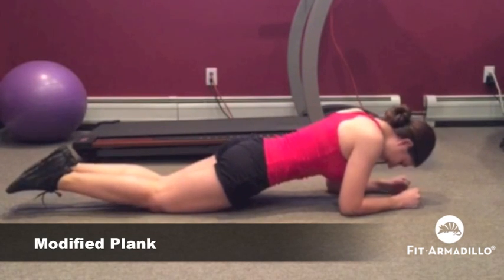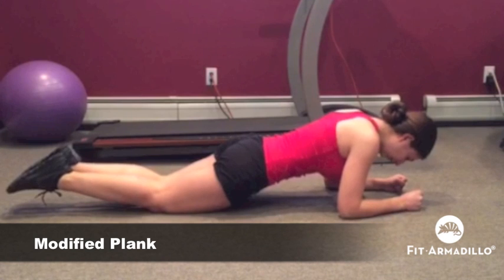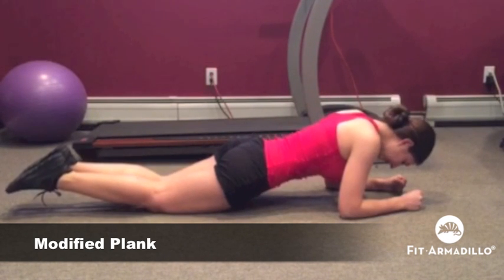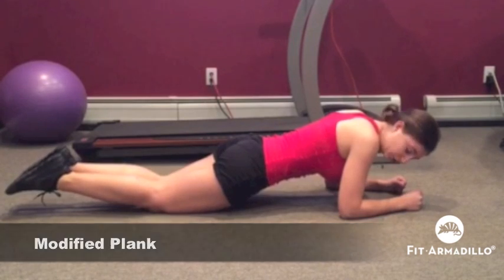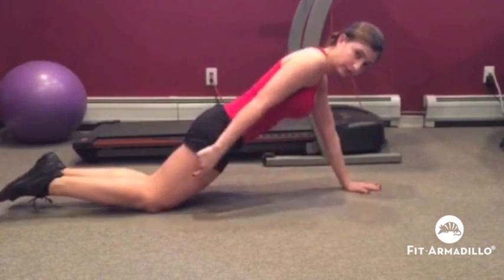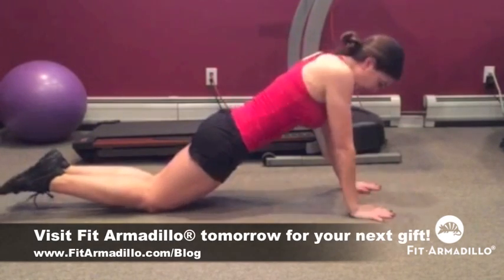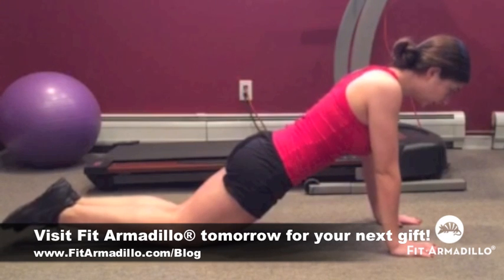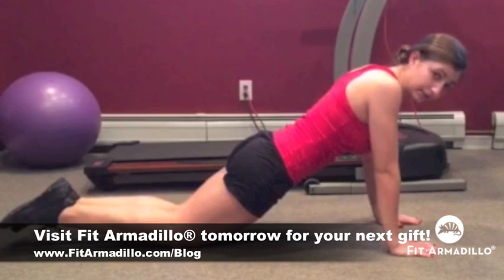Your back is going to stay flat, and you're going to be tightening your core, just like this, for 30 seconds. And for a little bit more of a challenge, you can use your hands, still using the support of your knees, keeping your back straight, and looking forward for 30 seconds.